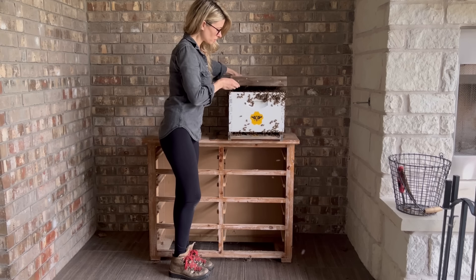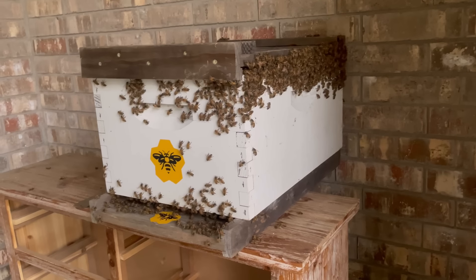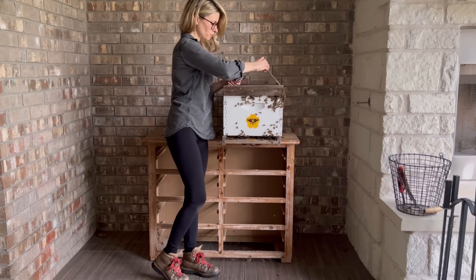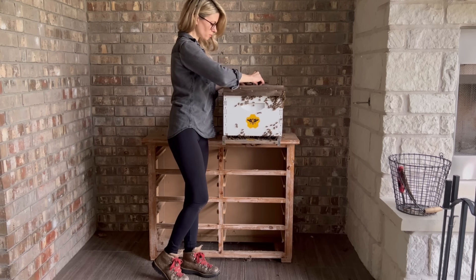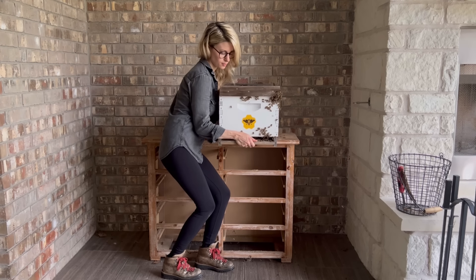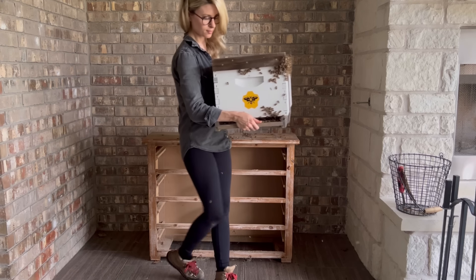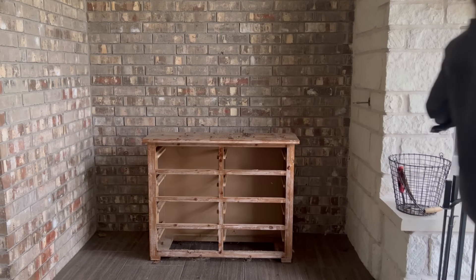So I put a lid on the hive to cover the bees for the trip home. This was a really fun removal and I was thankful to be the keeper of such a wonderful colony of bees. So I strapped the hive together, carried the bees to my truck, drove home, and it was another great day of saving the bees.